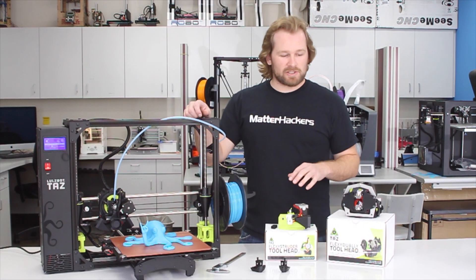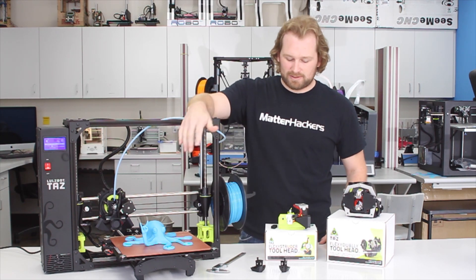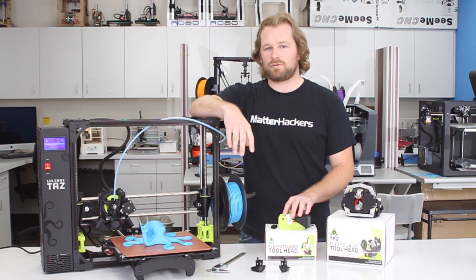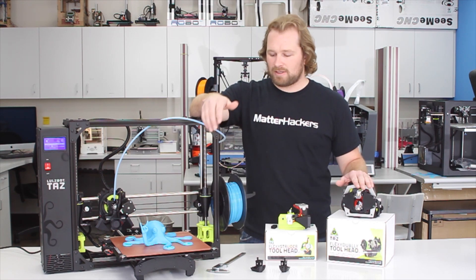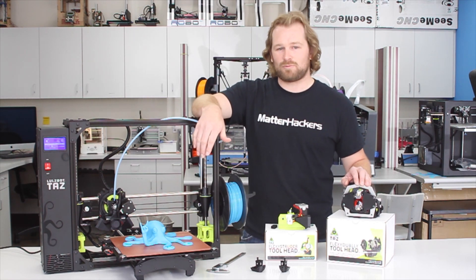So that's some of the features we looked into. Go ahead and order the LulzBot TAZ-6 on MatterHackers.com right now — resulting in really big prints and really precise prints. Feel free to add any of the upgrades if you're looking to do flexible filaments or dual extrusion, even dual extrusion with flexible filaments. It's available now. And now we'll cut to the awesome time lapse of the 14-hour Octopus print.